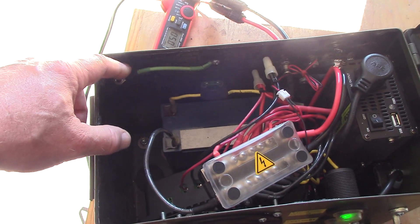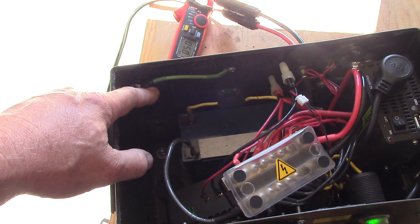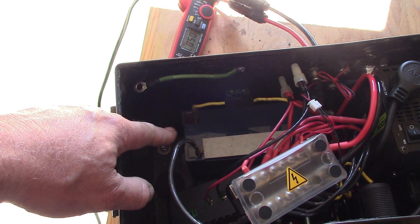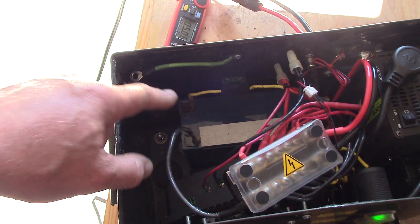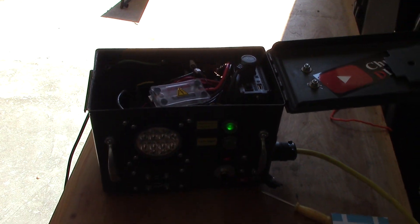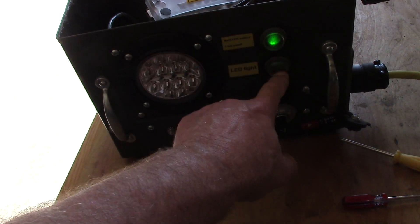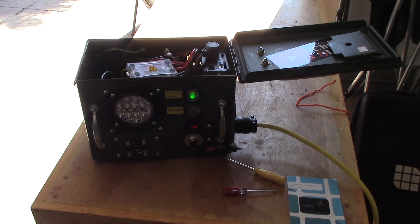Last thing to do on the box is hook up the ground post. Still waiting on the 23-amp-hour Dakota lithium battery, because this is just a temporary 10-amp one in here. Once that arrives, this little box will be rocking and rolling, ready to go — woohoo!